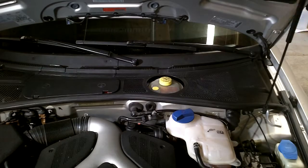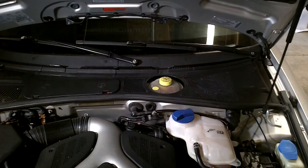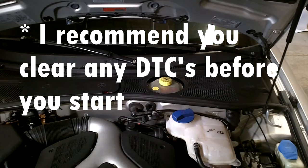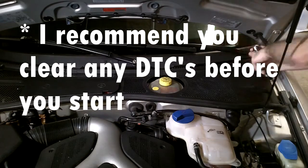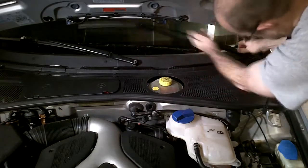Welcome back everybody to another episode of Bob's Garage. Today I'm going to show you how to install an ECU in a B5 Audi S4. The process is very straightforward — you just remove the cowl cover, which is the plastic cover underneath the windshield wipers.